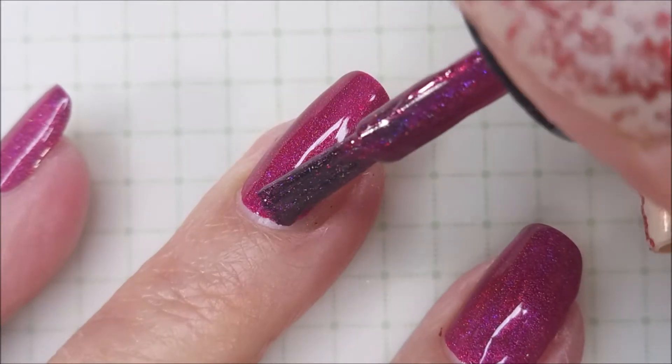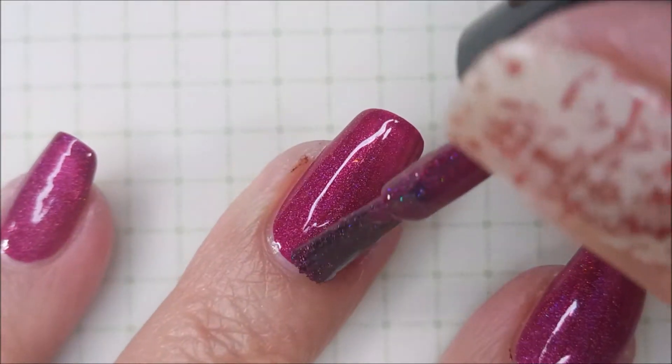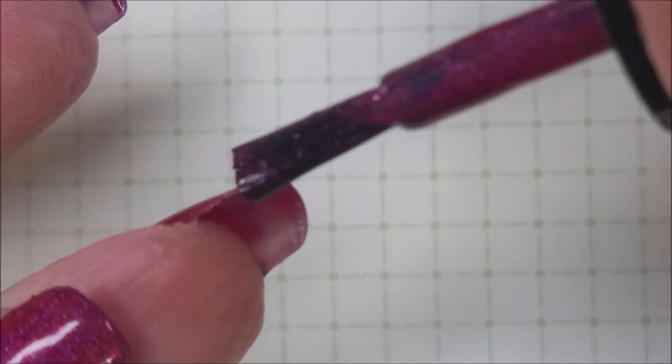I put this on my nails and I got happy all over. I mean it's just so pretty. The formula is amazing on these.